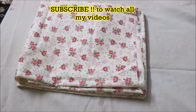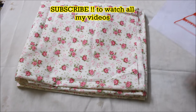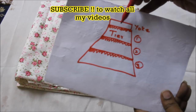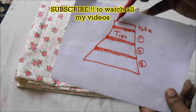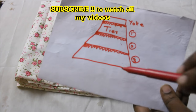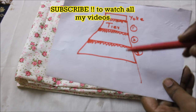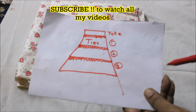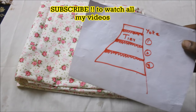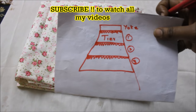Hi everyone, welcome back to my channel. Today I'm going to show you how to make a three-tier skirt that has a yoke at the top. It's an elasticated skirt with three tiers — first tier, second tier, and third tier. This is absolutely up to you; if you want more tiers depending upon your height, you can add four, five, or six. Today I'm making this for my daughter, so I'm going to add only three tiers.